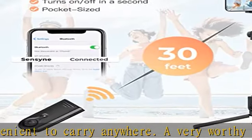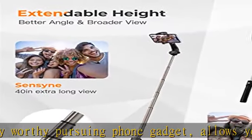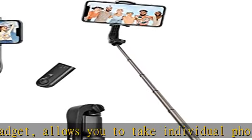The 360-degree rotating phone holder is equipped with soft silicone to protect your mobile device from scratches or falls. This tripod with a flexible head can position the phone vertically or horizontally.